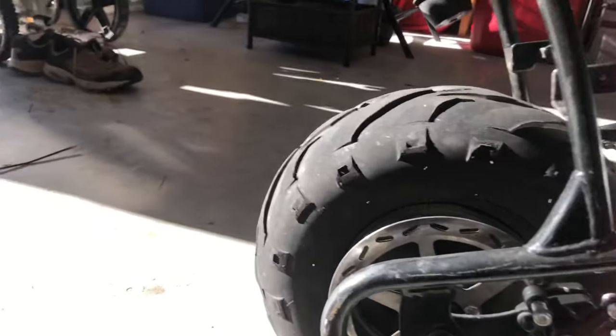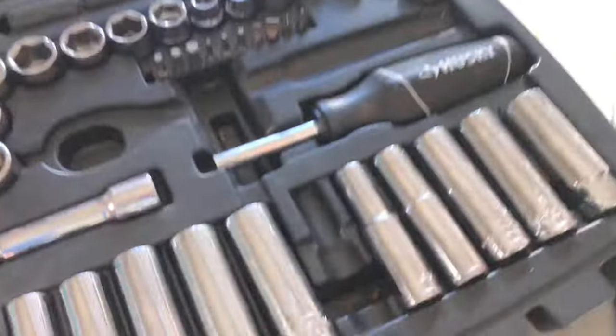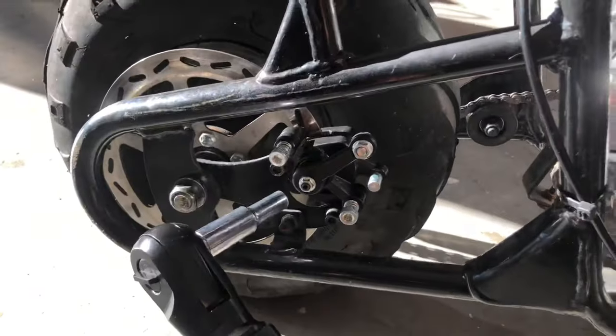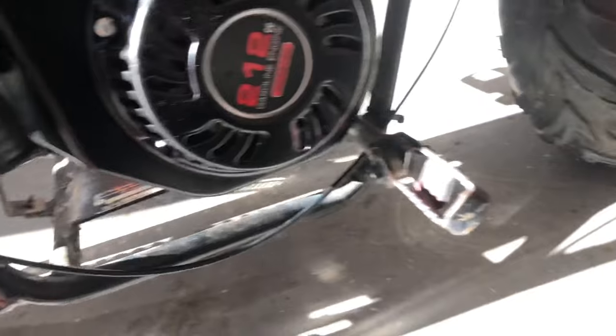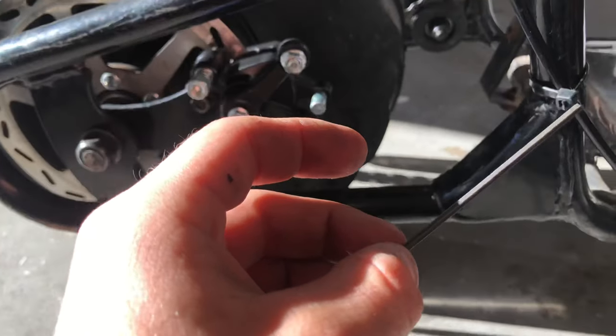So this is real quick how you can adjust it. On this bike it's a 5/16ths. Let's just loosen it a little bit. And you take a small Allen key — this one says 2.5 millimeter on it.